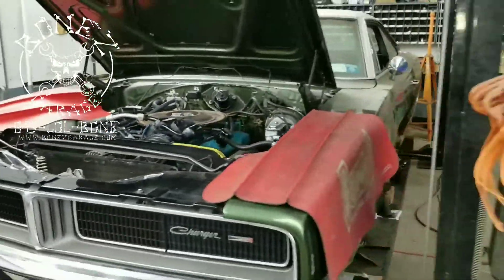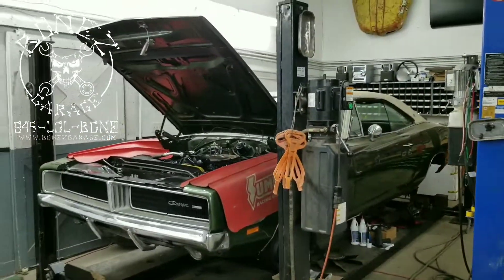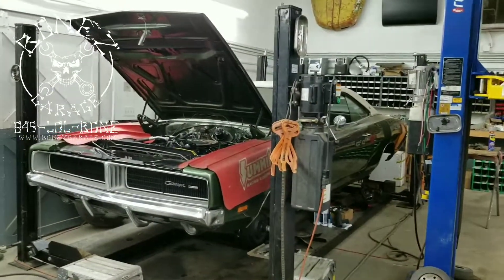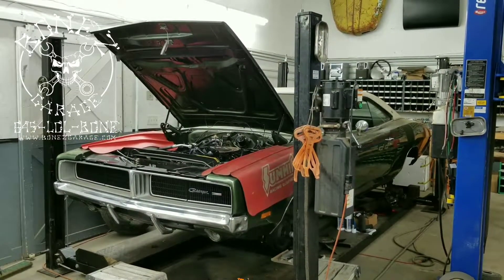There you go — a little update on the '69 Charger. Can't wait to get this thing running. I love these cars — they are just such a classic look, that Coke bottle look to them. What a beautiful car. Alright guys, I'll talk to you a little bit — have fun, okay, bye.